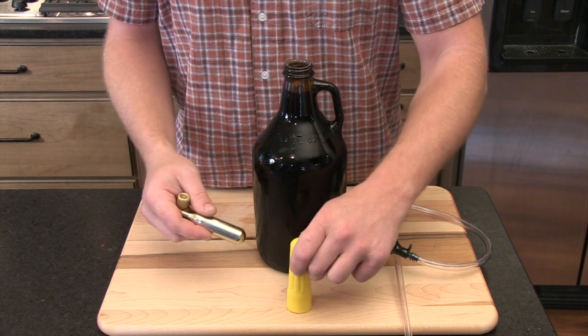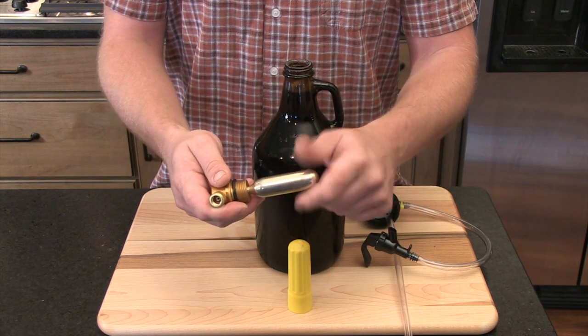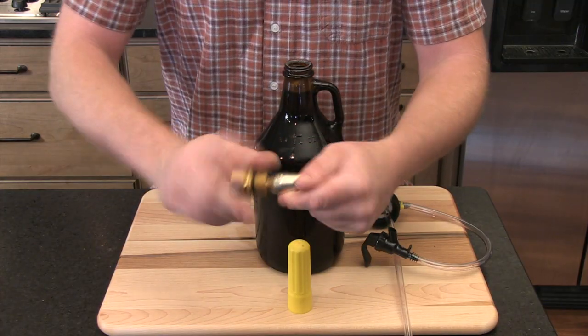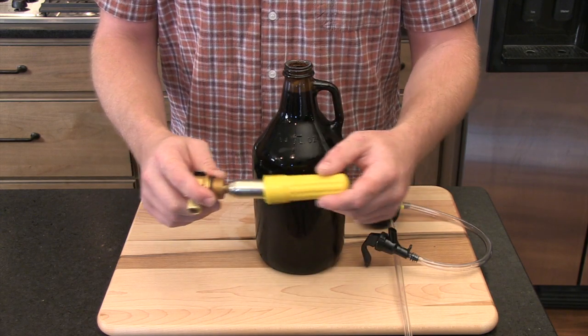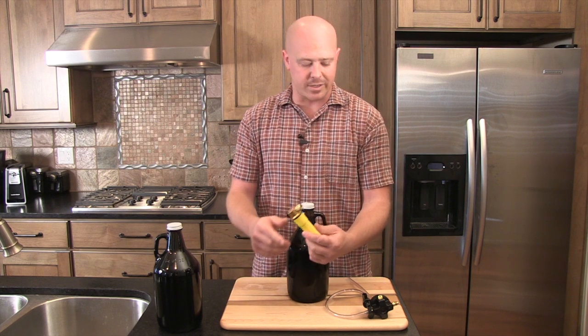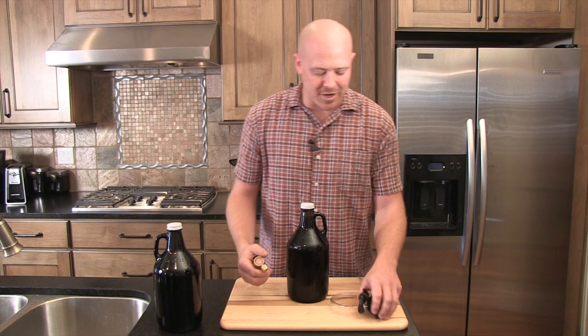But for the threaded CO2 cartridge, all we have to do is screw this in until you feel a little bit of friction, and then tighten it on the rest of the way very fast so that we minimize the amount of CO2 loss. After that, we screw the casing back on just like this.